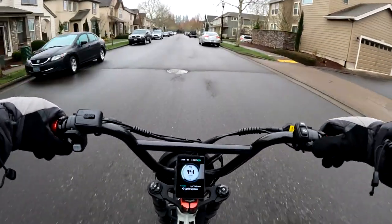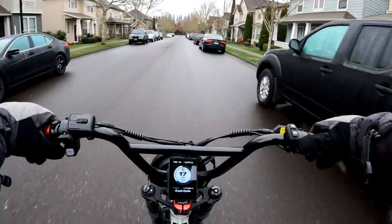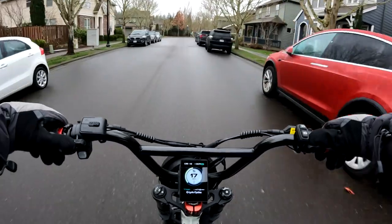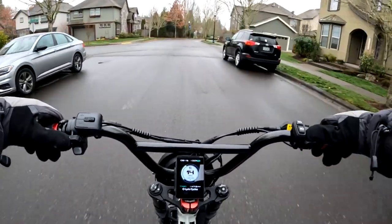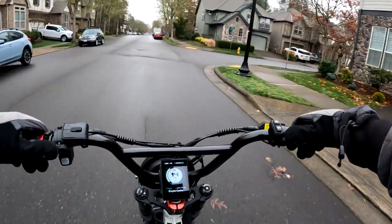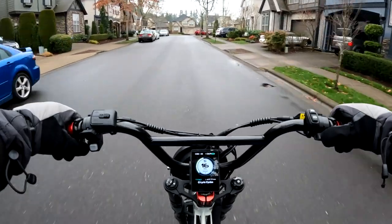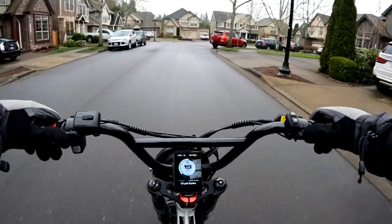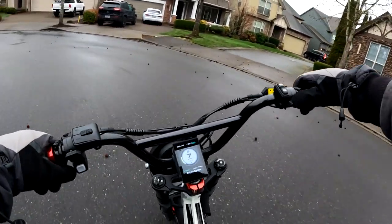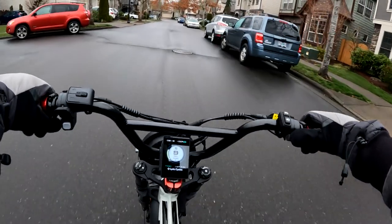I'll go over some of the specs on the bike. These specs will apply to all of the bikes — they virtually have the same specs. It's a 52 volt, 1,000 watt motor. I don't know what the motor peaks at and I don't know anything about the controller that they use. The batteries are 52 volt, 19.2 amp hour.